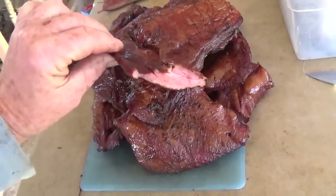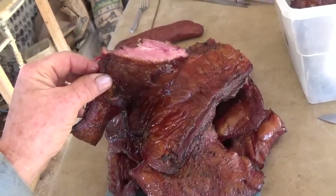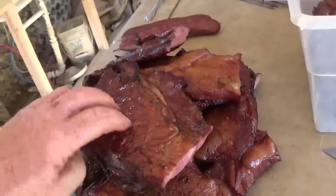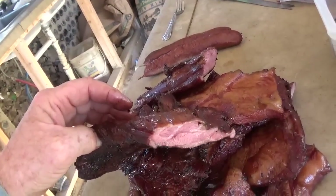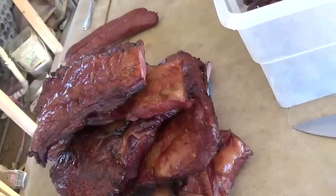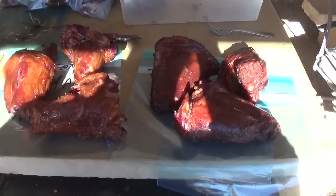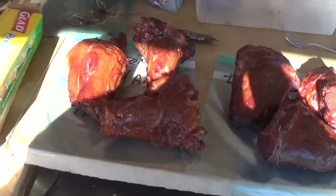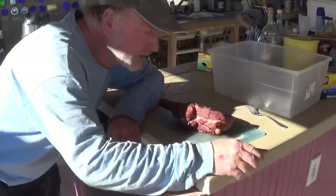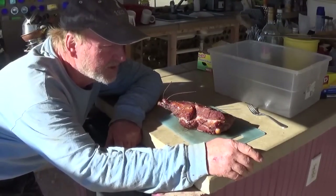We went and got the bacon out. I cut a couple pieces — it's extremely lean bacon, but it is in fact bacon. It's pork belly, smoked pork belly, and it is bacon. Next we have the smoked ham hocks — yummy!